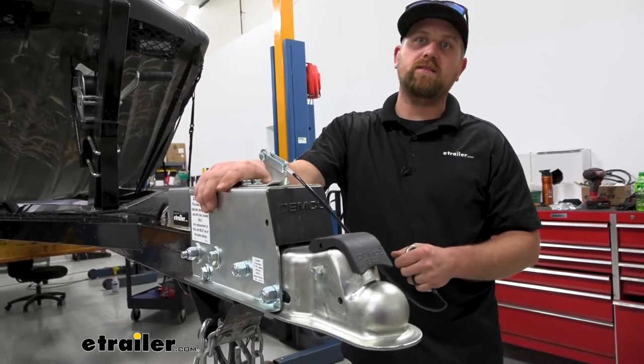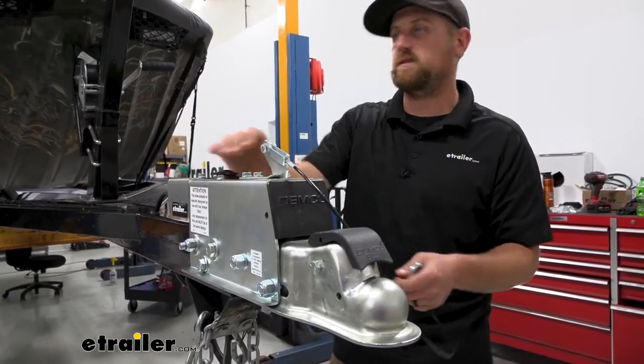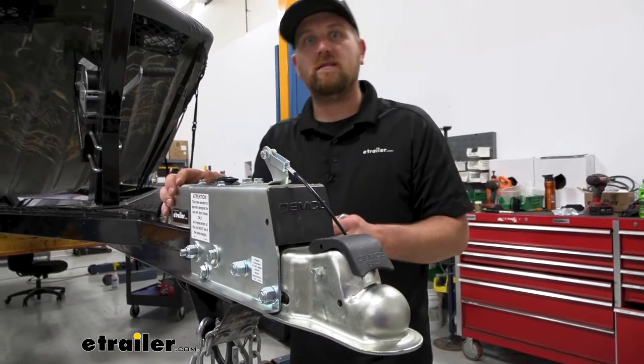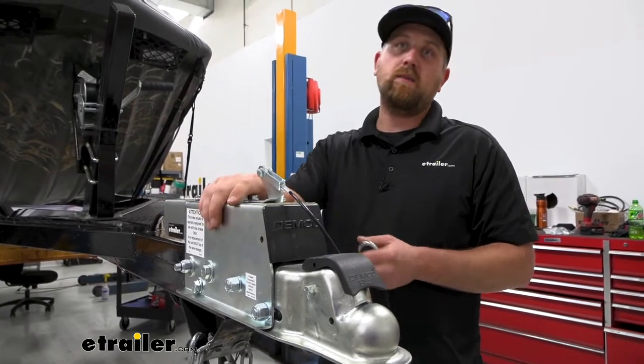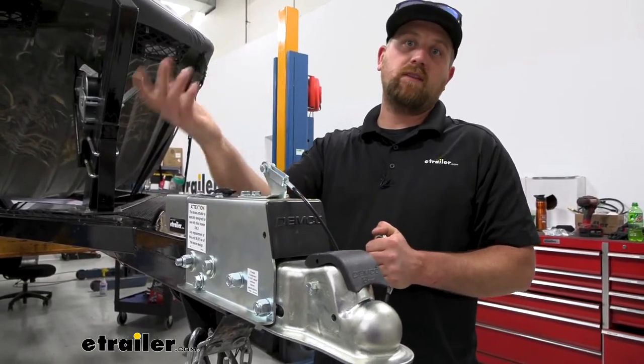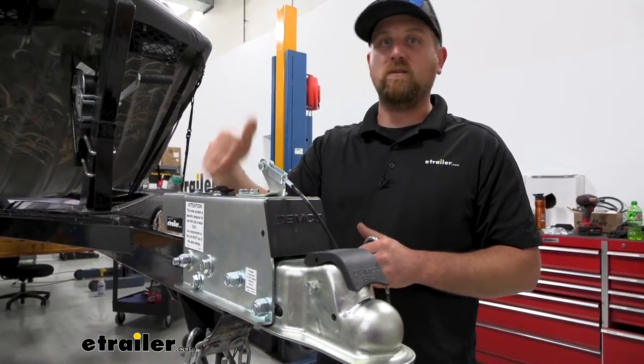The weight ratings for this: maximum gross trailer weight rating is 7,000 pounds — so that covers how much everything on the trailer weighs, including the trailer itself. The maximum gross tongue weight rating is 700 pounds. Don't exceed those capacities.